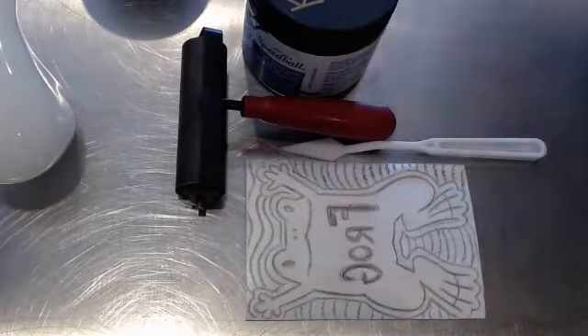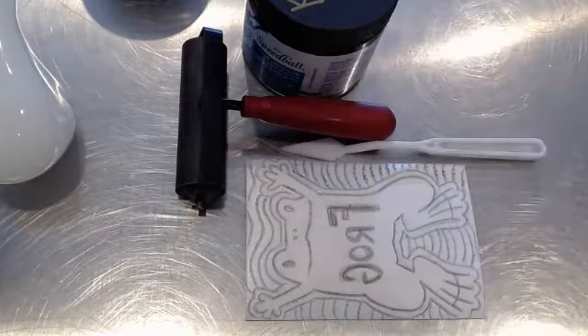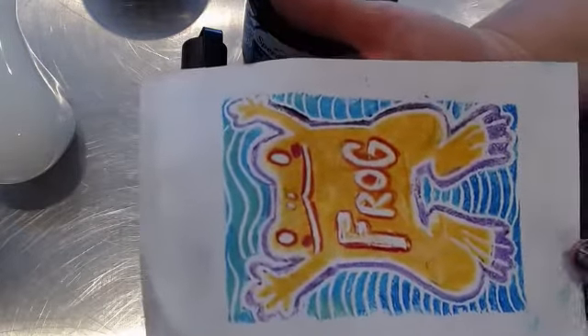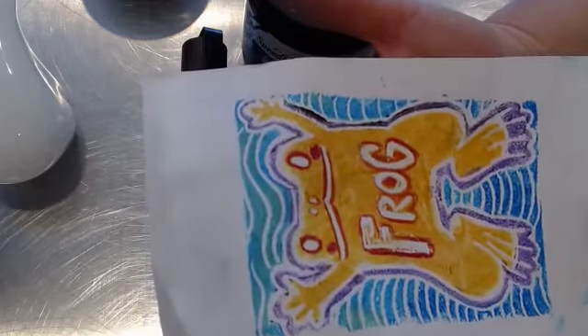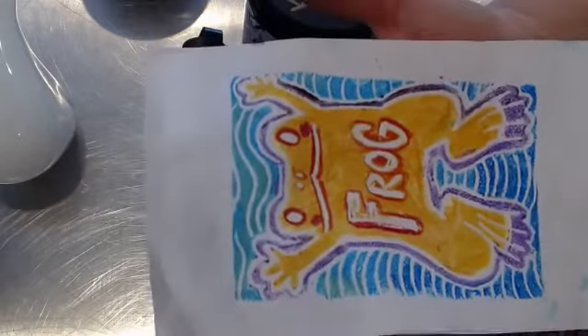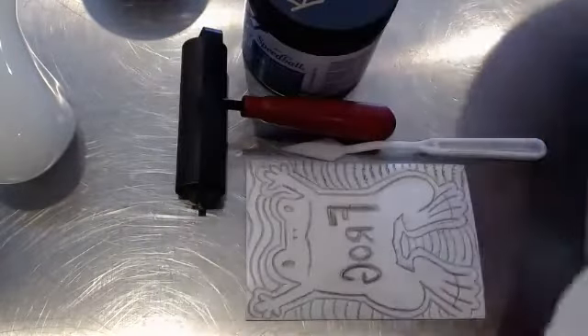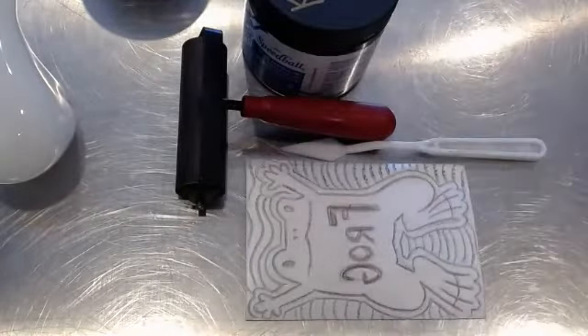Hello, everyone. We learned how to do marker prints just a little while ago. Those of you at home will only have the option of doing this one, unfortunately, unless you go out and buy block printing ink in the supplies. Those of you at school can definitely do this too, but I'm going to show you how we would be doing block printing prints this time around.